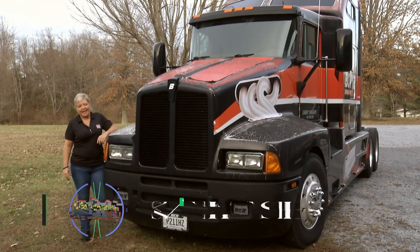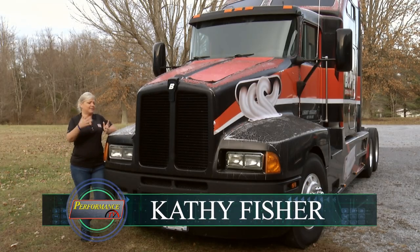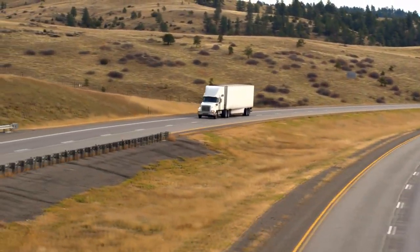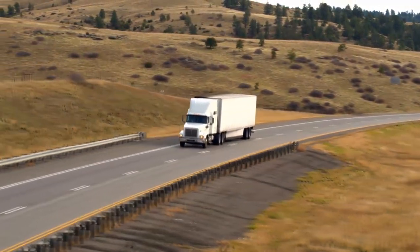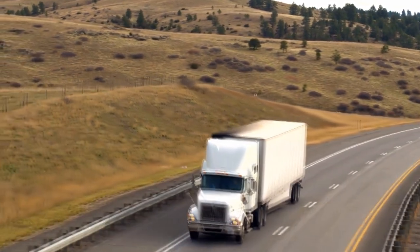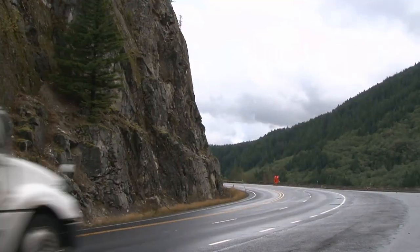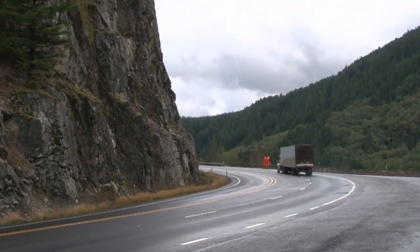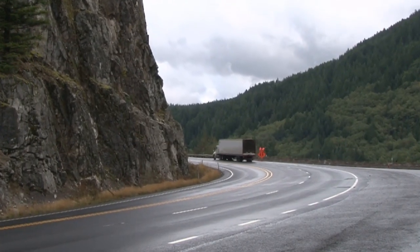Welcome back to Performance TV. If you have a big rig, say maybe a race rig or a whole fleet of trucks, wouldn't it be great if you had an opportunity to save on maintenance costs, increase your fuel mileage — and of course that's going to save a whole lot of money — plus save wear and tear? We've got an idea for you. Let's go inside with Joe.